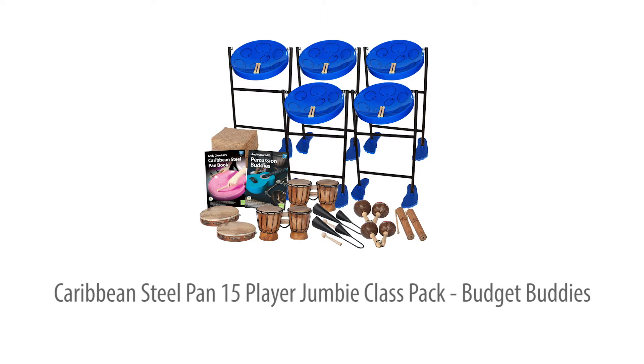For all age groups, Key Stage 1 upwards. Let's take a closer look.